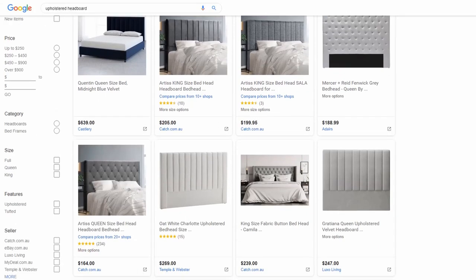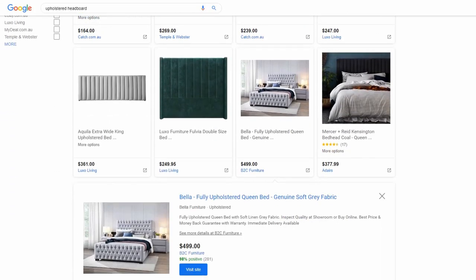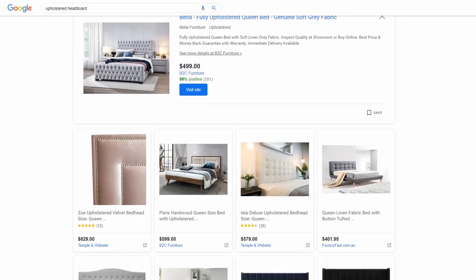Today's video is another DIY. I will be creating a no-sew upholstered bedhead for just $10 — yes, this literally cost me $10. I first looked at buying one and I couldn't believe how expensive they were. I knew I could make one myself for cheaper, so that's what I set out to do.